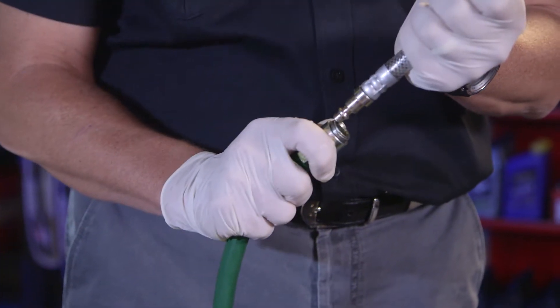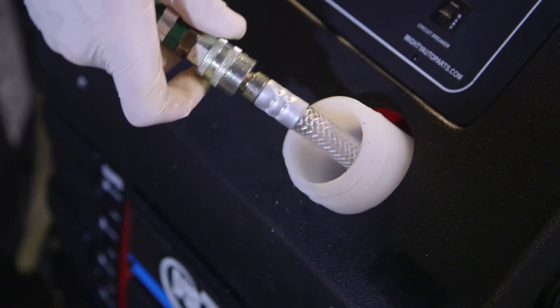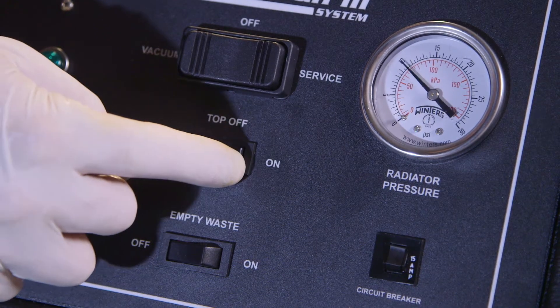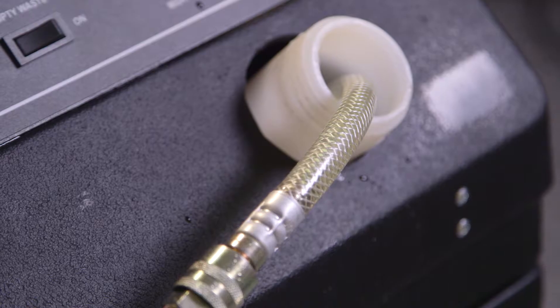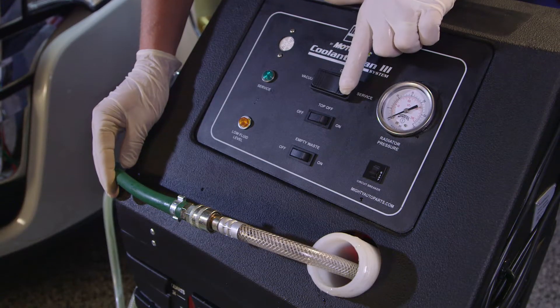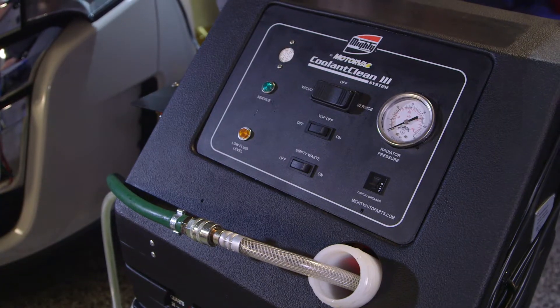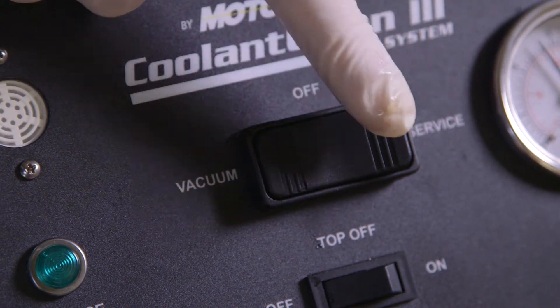Install an open-end adapter in the green hose coupler and direct the hose back into the clean fluid tank. Press the unit's top-off switch to on and let it run until there is continuous flow of fluid from the green hose. Move the top-off switch to the off position. Move the power switch to the center/off position. Before disconnecting the hoses, momentarily run the vacuum pump to relieve pressure.